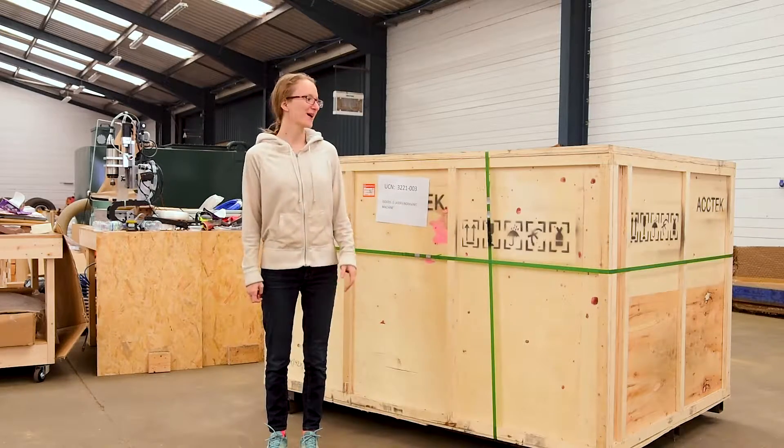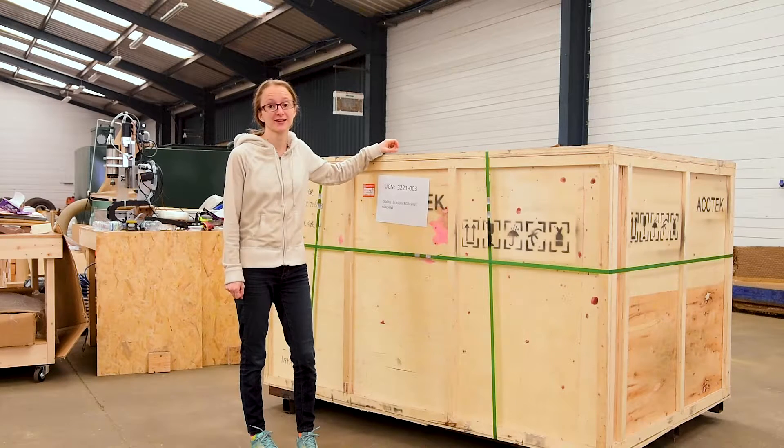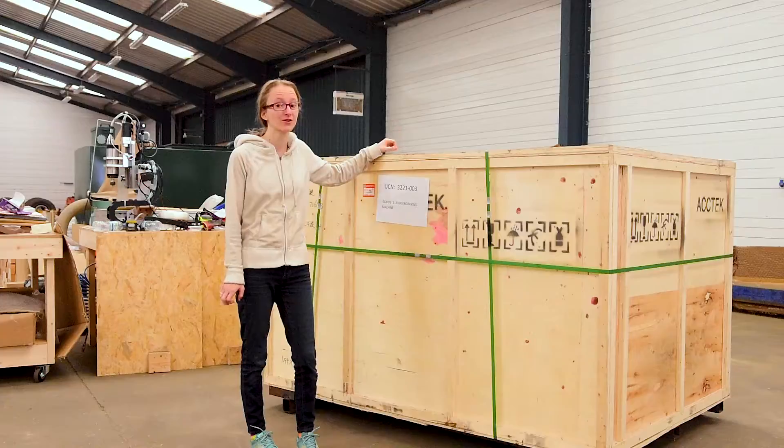Hi everyone, welcome to The Woodshop Life. Today we have a new laser engraver and our task is to unpack it and get it all ready to start on our new project.